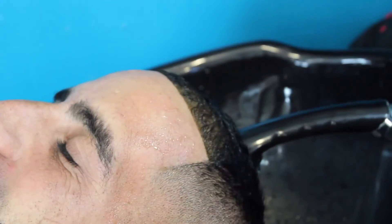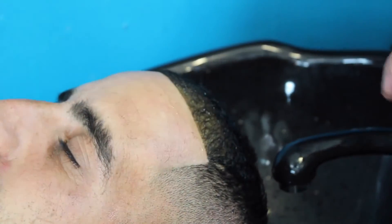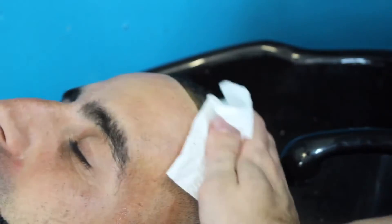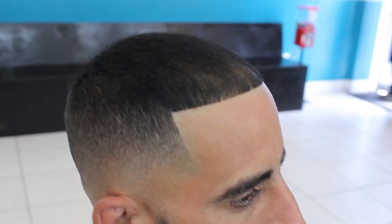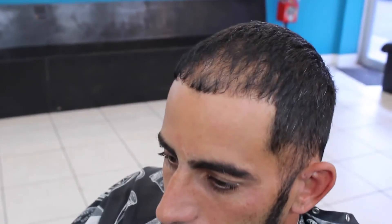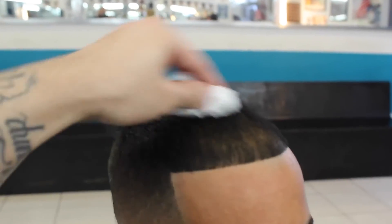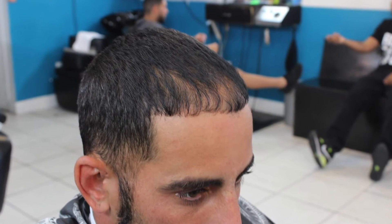Some people have opinions about dye, whatever — I just try to be as versatile as I possibly can and be a well-rounded barber. That's how he looked before, and this is how he looks after. As you can see, it gives it a darker, sharper look, and it lasts for about a week. I'm using a napkin here to show you that it doesn't come off — you could take a bath, a shower, jump in the pool, and be good.